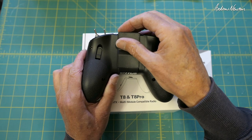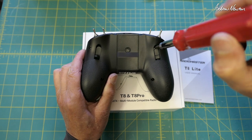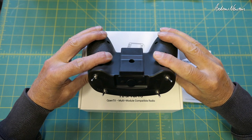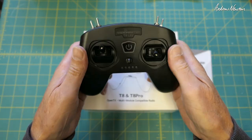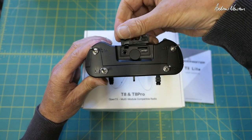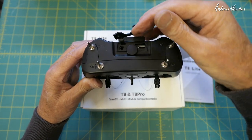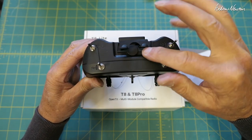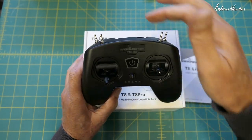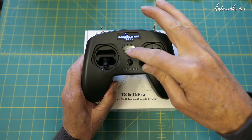We have a bind button there. There are nice little finger rests that actually work very nicely with your fingers sitting on there. On the top we have a trainer port and USB-C. There is an SD card slot there but it doesn't take an SD card, so don't put one in there. USB-C charging. It has an internal battery - a thousand milliamp, 3.7 volts - with USB charging and battery level indicators on the front.